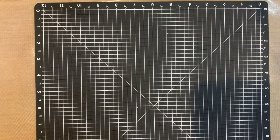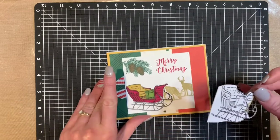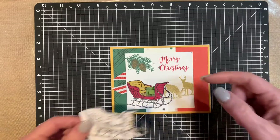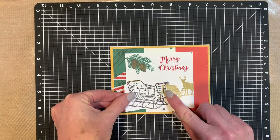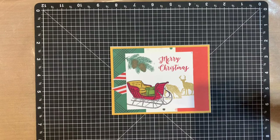For the third card, we did a little bit of masking. I sent a scrap piece of paper as well, so the customers would stamp the sleigh twice — once on the card piece, once on the scrap piece — and cut out the front of the sleigh. Then layer it over the good sleigh, then stamp down the reindeer, and then remove the mask, so the reindeer image will appear as if they are behind the sleigh.